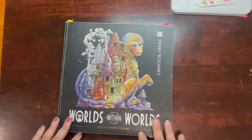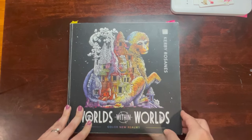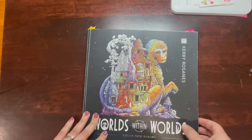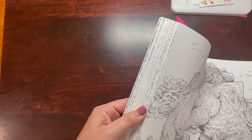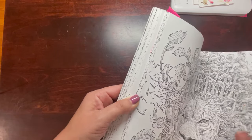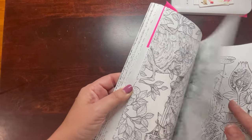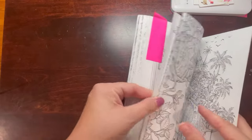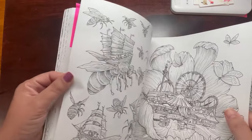Next, Worlds Within Worlds — everyone's favorite book. I haven't done a ton of work in it, but what I have done is pretty cool so far. I'm so intimidated by this book. I love it and I want to work in it, but I also don't want to ruin it. Maybe I should just get a second copy.